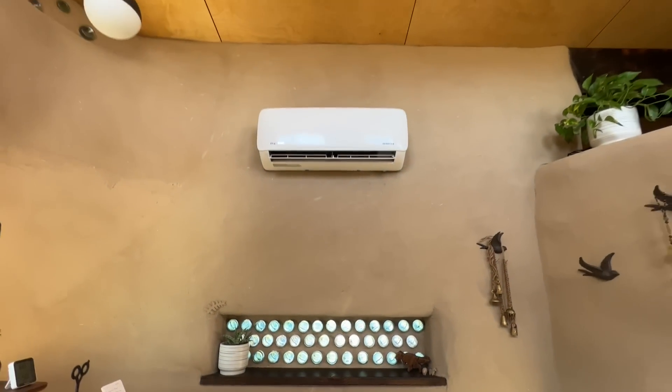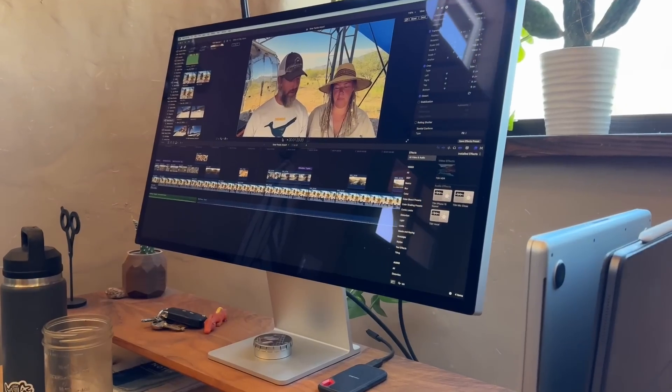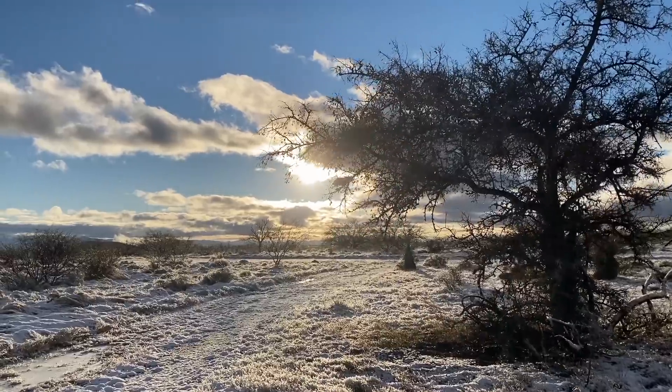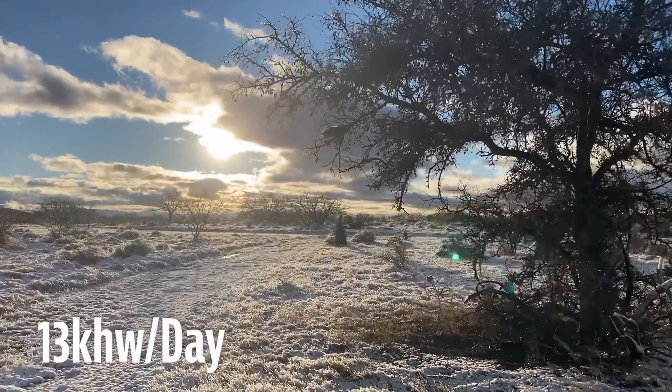85 to 90 percent of the time, the system is far bigger than what we need. We're running a mini split for cooling and heating in the solar shed, lights, fans, computers, iPads, and the occasional Instant Pot. We use propane for hot water, cooking, and heating in the Airstream, so winter is actually the time of year that we use the least power — about 13 kilowatt hours a day for reference.